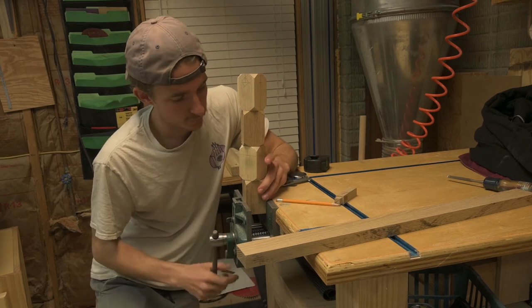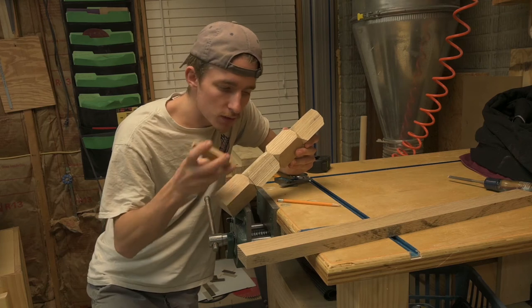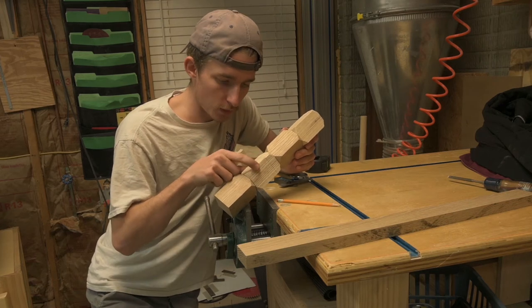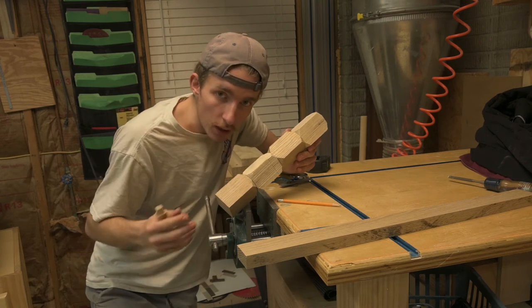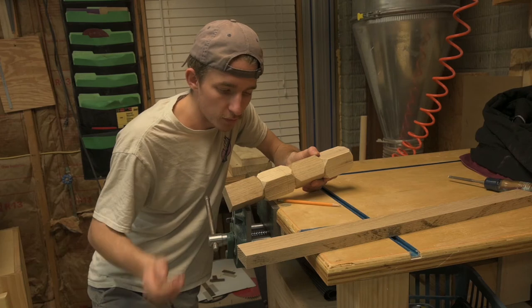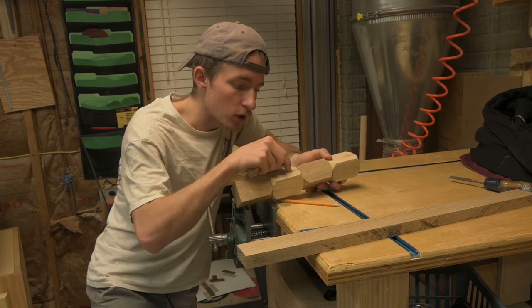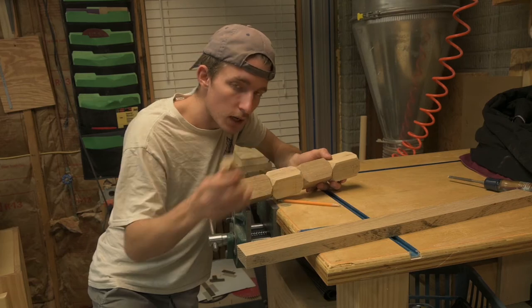I have the locations marked out for the mortises. These are going to sit at a diagonal — not square to the piece, but at 45 degrees. I've marked the middle of each piece and the length from the top down where I want them cut. I probably should have cut these before assembling, but too late for that. We're just going to drill out these holes with a half-inch bit and then use a chisel to cut the diagonals.